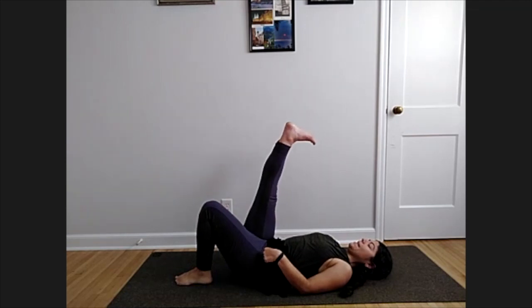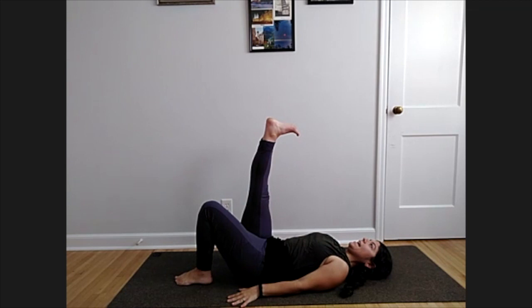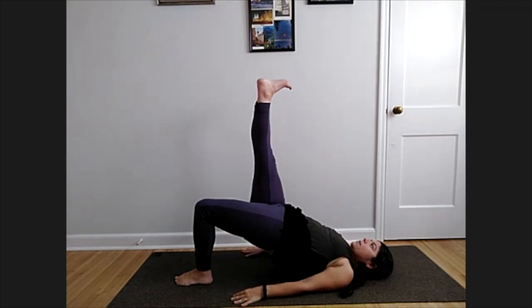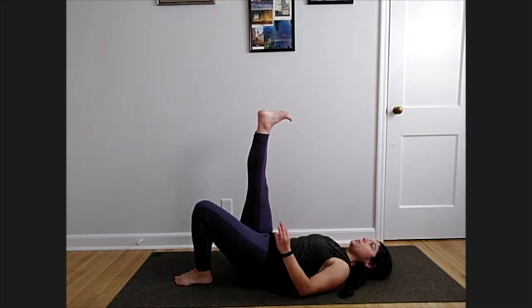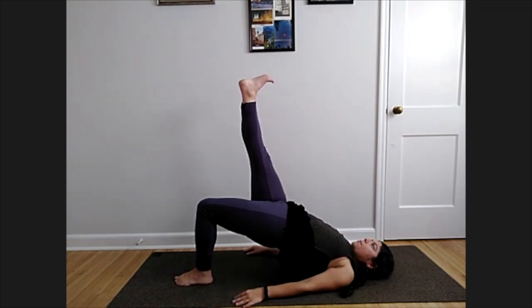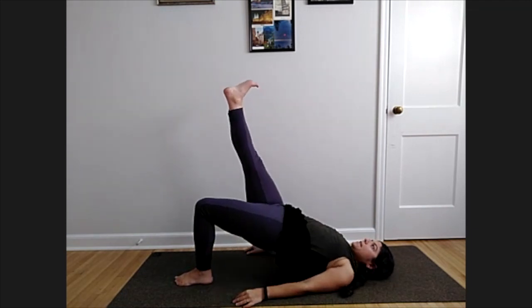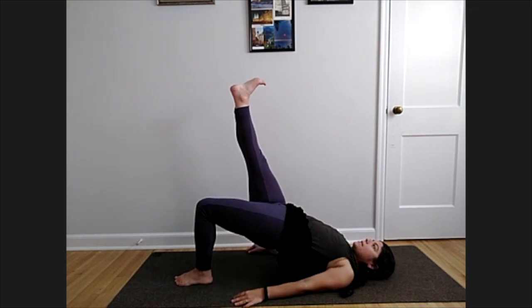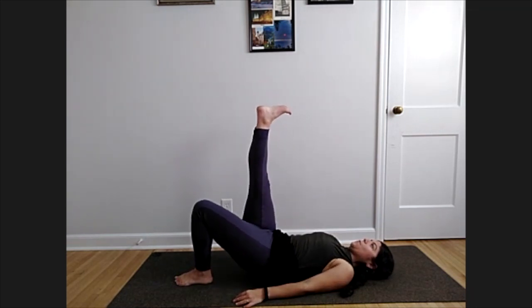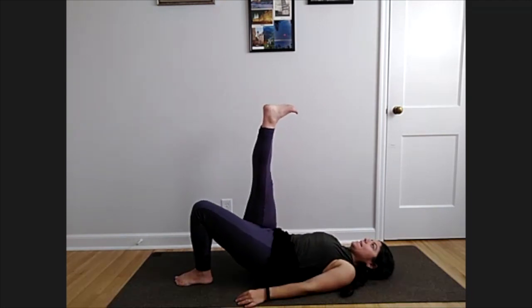Plant that left foot and switch — extend that right heel towards the ceiling, toes really pointing towards the face. Inhale press up, exhale lower. You can come all the way down or just three-fourths. Three more: lift, exhale lower. Last two: lift and lower. One more: inhale lift, all the way down.